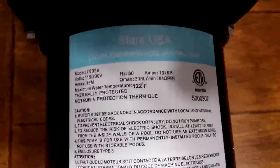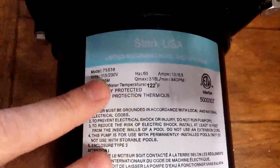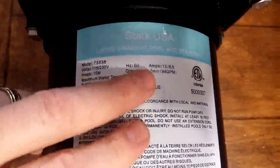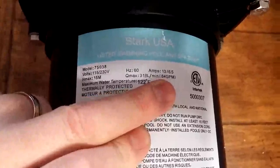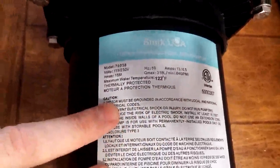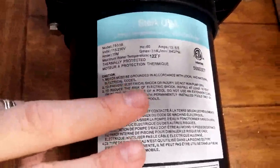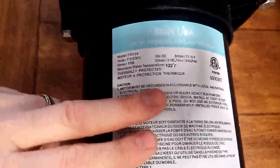As you can see some of the specs here, it is 1.5 horsepower. You can see the voltage, the model number, all of that stuff. It shoots out 84 gallons per minute, which is fairly decent. I actually haven't been able to test this one out yet — my pool is winterized and we don't use our pool in the winter.